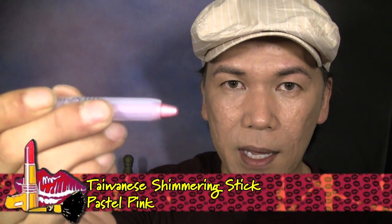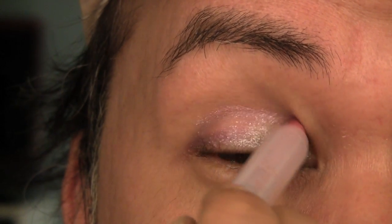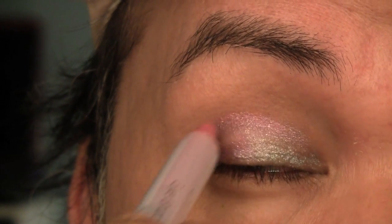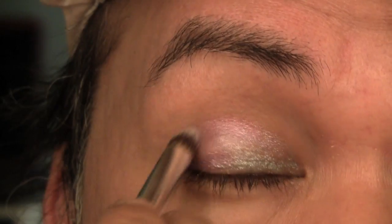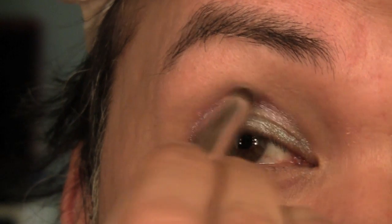Then the third color stick I'm going to be using is this pastel pink, and I'm going to apply this to the deeper crease and blend this upwards towards the base of the brow bone. Using the bullet brush, I'm just going to make sure that's smoothed out and evenly distributed to the areas where I want it to be.